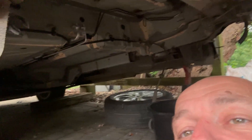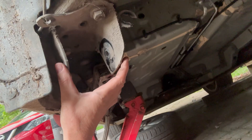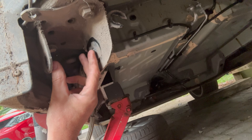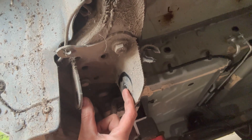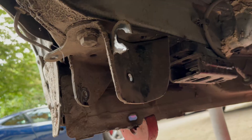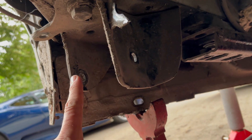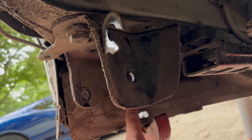Underneath the Zoe, you can see just here - these are the mounting brackets where the Zoe subframe would mount off, the mounting point. As I say, I need to go back about two and a half inches, something like that. So basically I need my MG mounting point to be back here. We need to come back two and a half inches from that point there, which puts it back here.